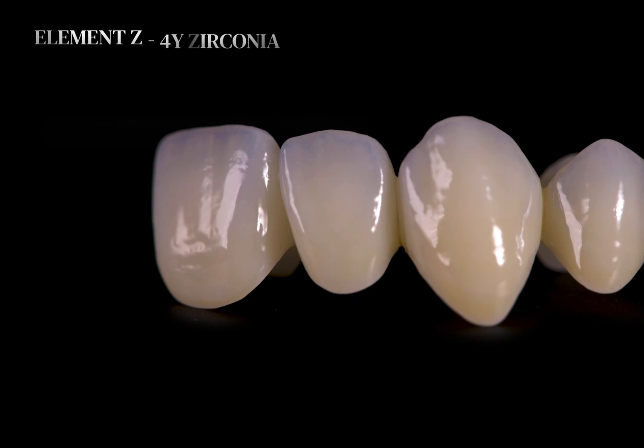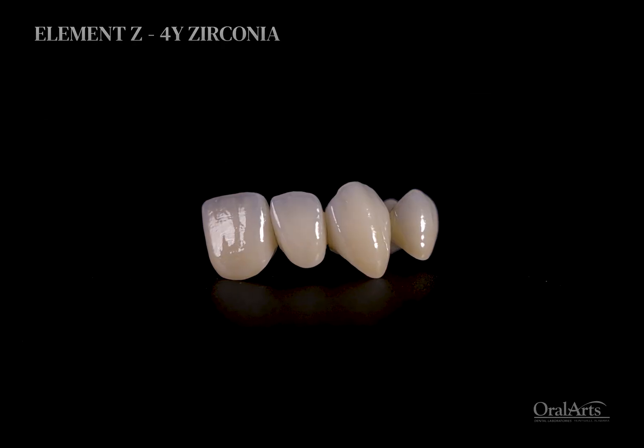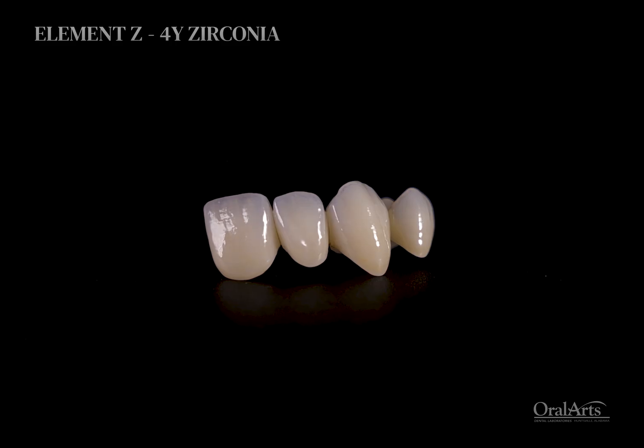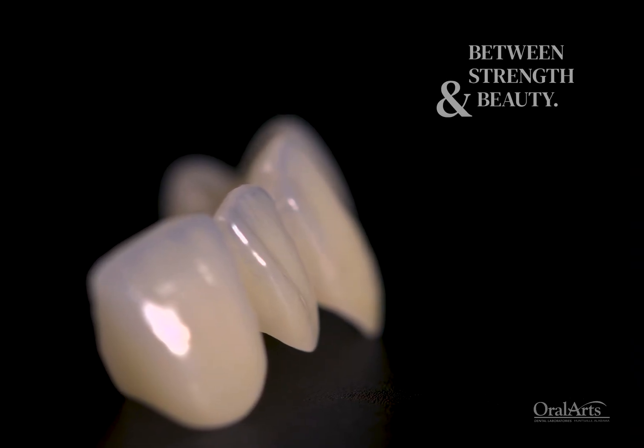No dentists and no patients should worry about the longevity of a restoration and compromise aesthetic. When it comes to 4Y Zirconia, that new zirconia is bridging the gap between strength and beauty.